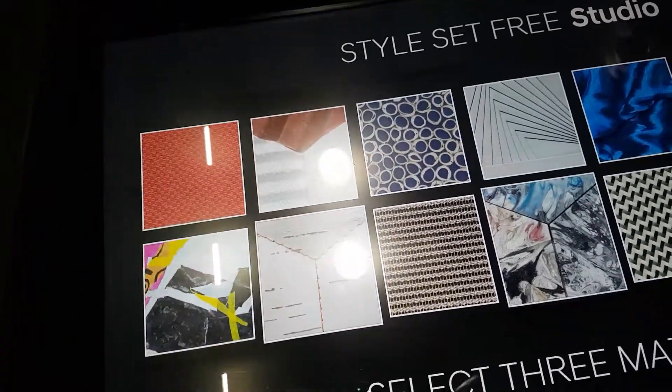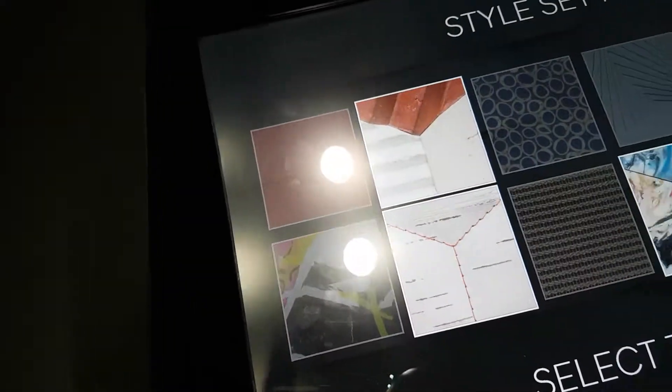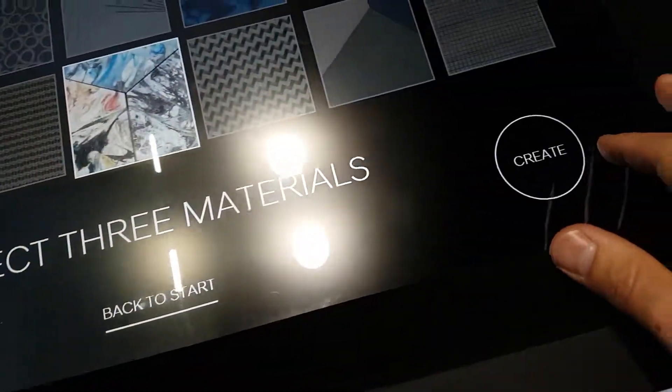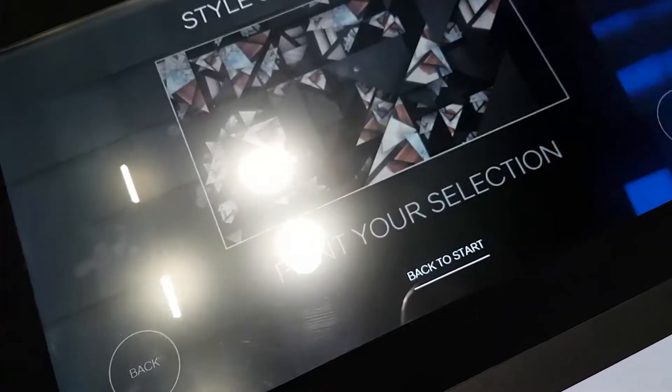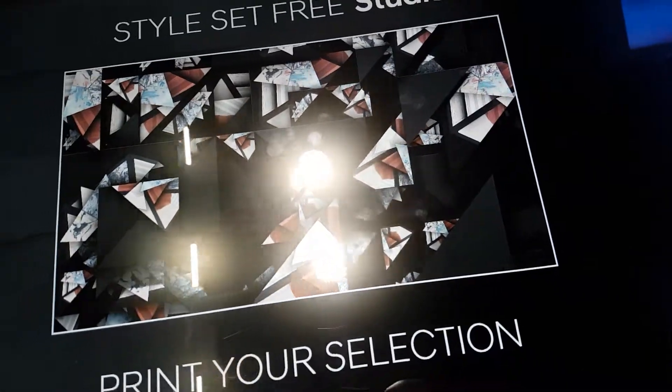Three. Yes, you have to choose three. And this one. Alright, let me create. That's how it looks. You like it? Yeah, I like it.